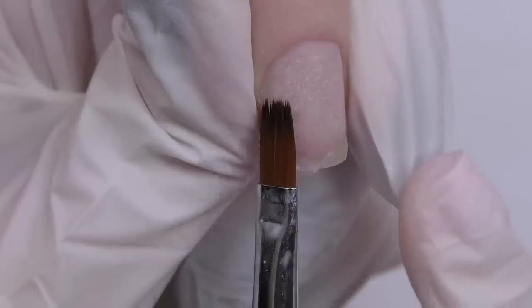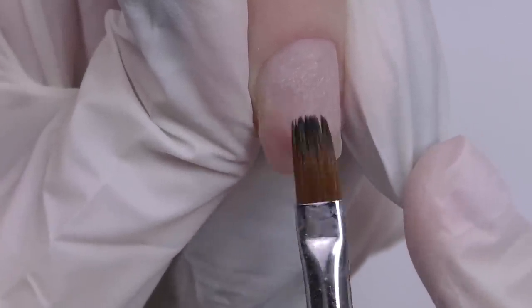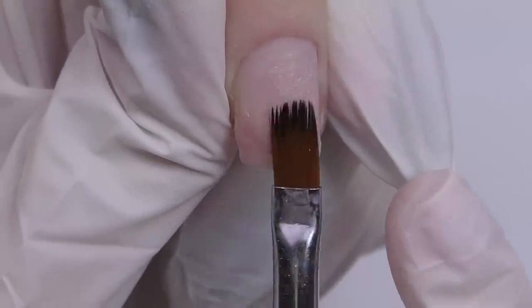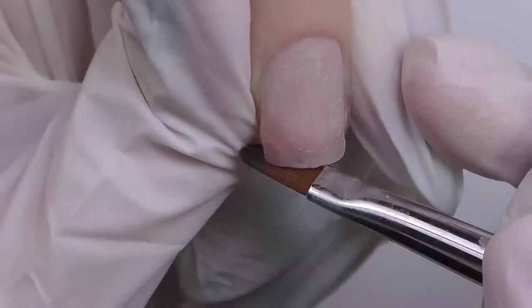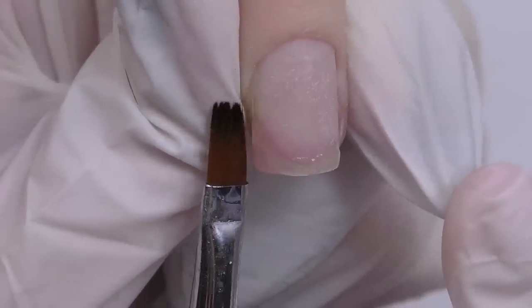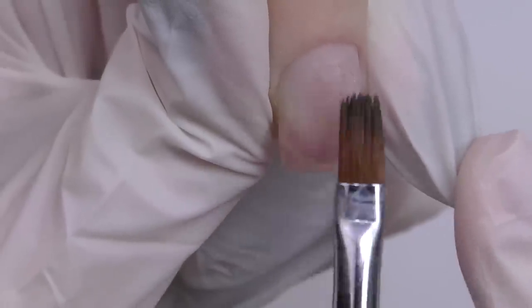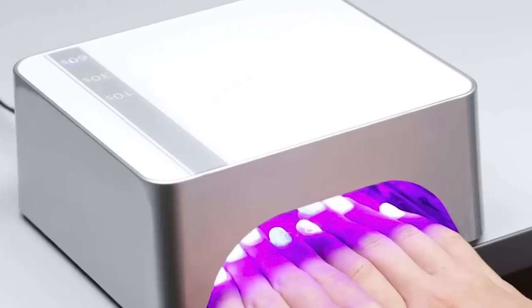Now let's do the application. On one nail we have a corner missing, so let's create it with polygel. I apply dehydrator and non-acid primer and then simply add the corner. Normally if you want to do something like that with polygel you're supposed to apply it over the entire nail, but from my experience a small corner only on the free edge may work. Just make sure you do not press too much product underneath. Clean the sticky layer and shape it right away, then clean the dust as well.